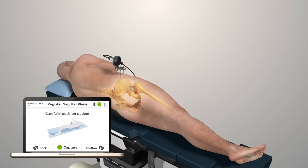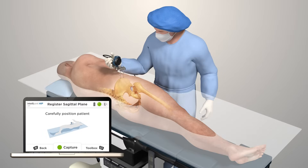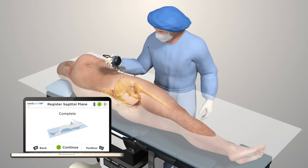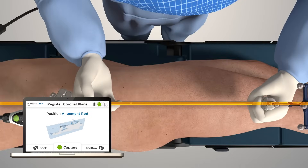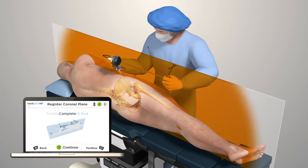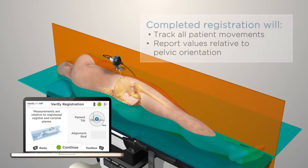A simple registration is quickly completed following accurate positioning of the patient, and prior to performing the primary incision. Ensure proper patient positioning and register the horizontal plane by pressing the green button on the camera. Use the alignment rod and tracker to register the coronal plane of the pelvis. You may adjust for pelvic tilt at this time. Registration is now complete. IntelliJoint HIP will now track any patient movement and report values relative to the current orientation of the pelvis.